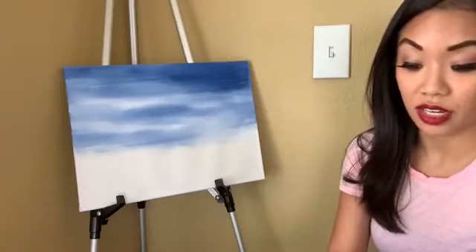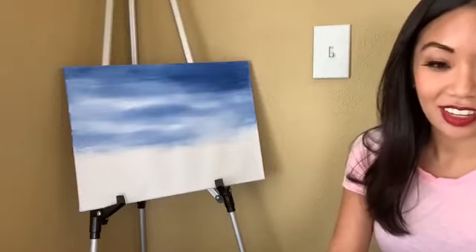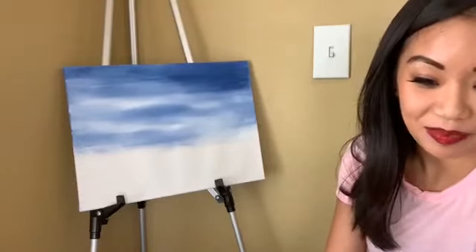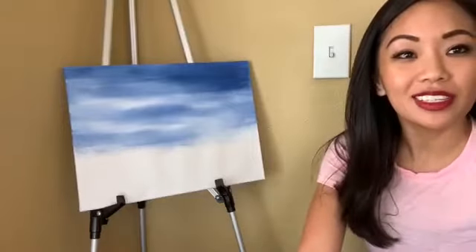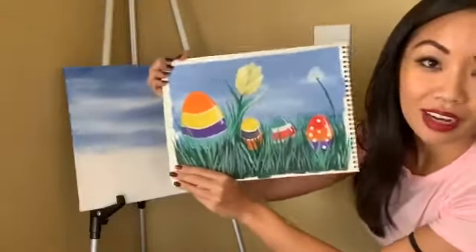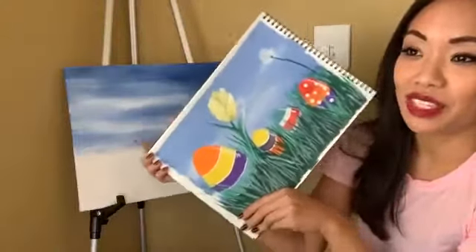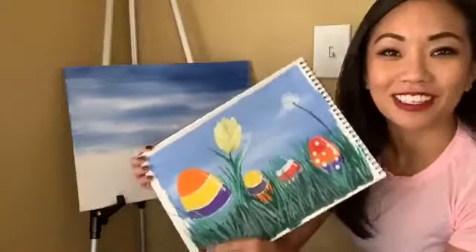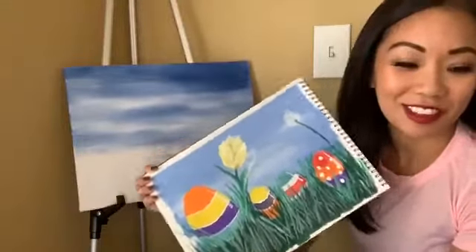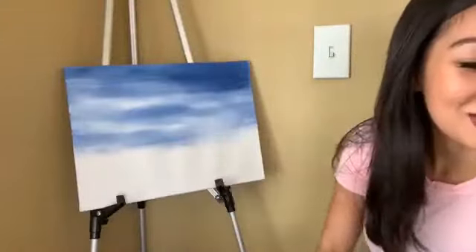So I said yesterday that we were gonna do a kids edition for our paint class today and it's gonna be fairly simple. This may look crazy but I swear I will try to simplify it as much as I can. This kind of reminds me of doing Easter egg hunts when I was a kid — I cried all the time because I was never fast enough, but hopefully I'll be fast enough to paint this for y'all.